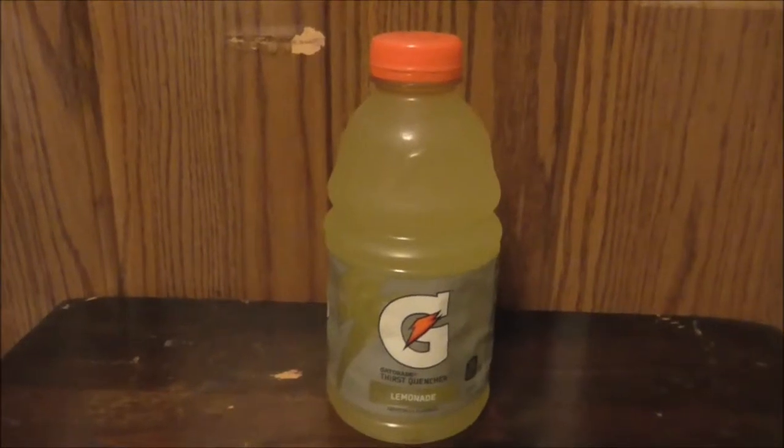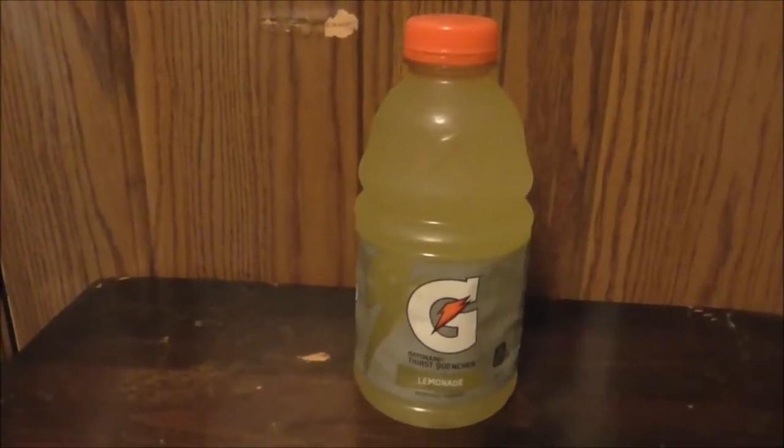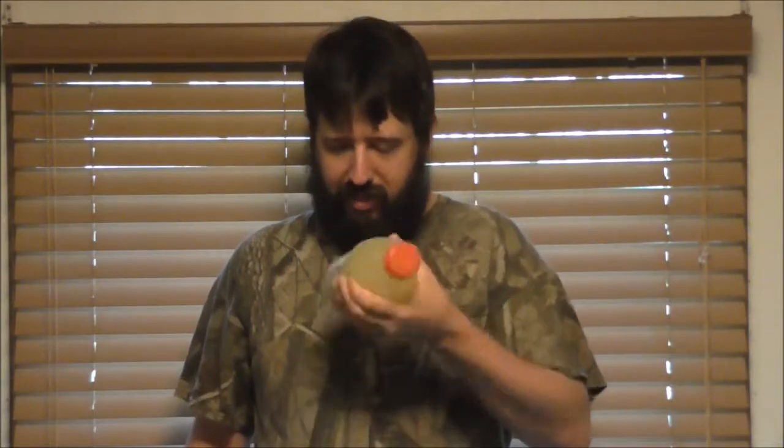Now we got to do the most important part of the video — the taste. Shake it out first. Thought it was good if you shake it as well. Looks promising. Does look real promising. Shaking well is good.